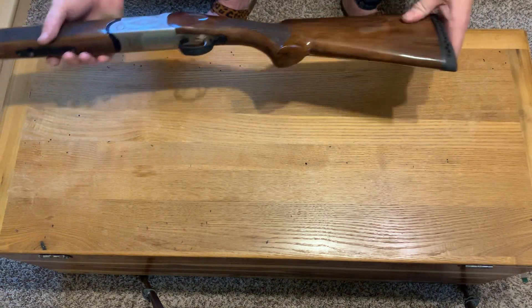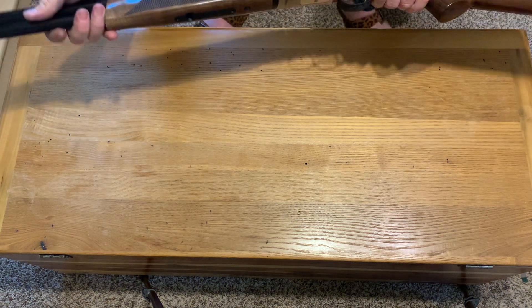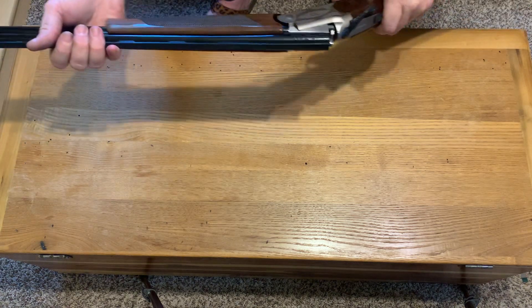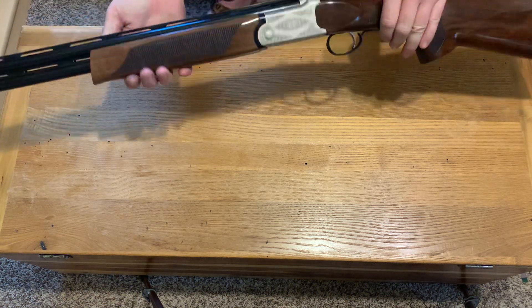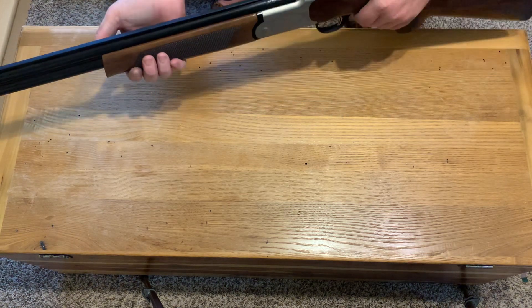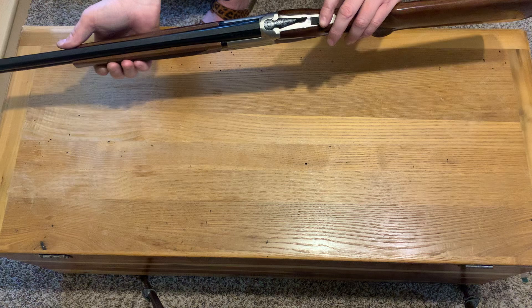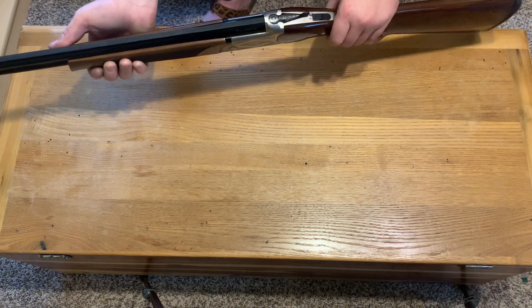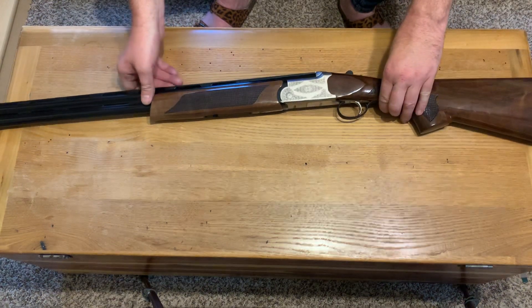This has got a decent recoil pad — you can put a Limb Saver on it and I have. Since I shot that last video the action seems to work quite a bit better. It's not nearly as stiff as it kept being before. I like it tight — I'd rather have it tight and start wearing in than just be loose. The selector switch and safety were a little stiff at first, but once you get going everything seemed to wear into it.